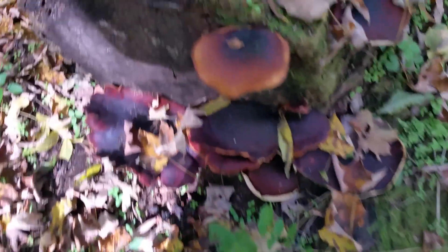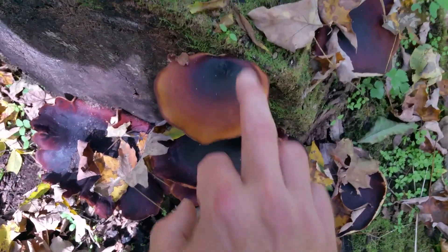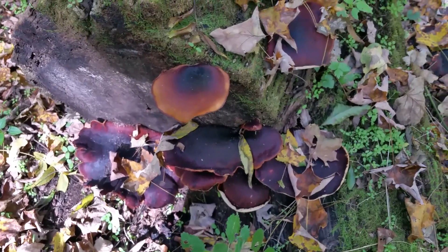Here's another mushroom down here — these are called Polyporus badius, or blackfoot polypores.